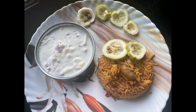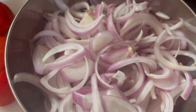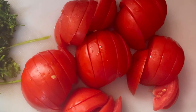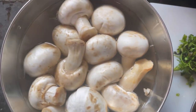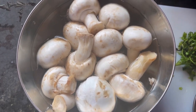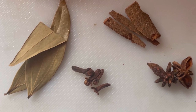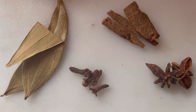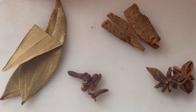I want to talk about the ingredients. 3 medium sized onions, 3 medium sized tomatoes, ginger garlic paste, and mushroom. Let's chop the mushrooms. We are going to add spices: 2 small cinnamon pieces, 4-5 cloves, 2 bay leaves, 2 star anise.